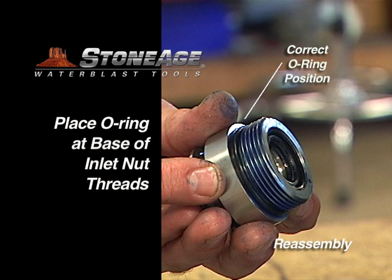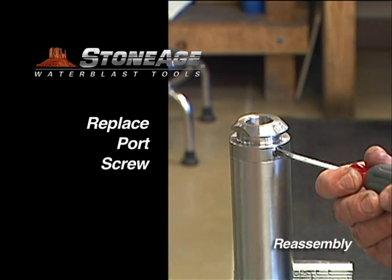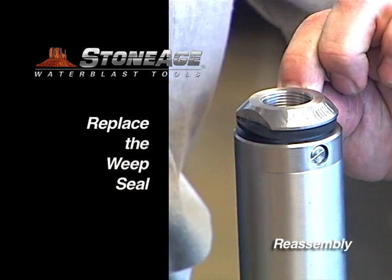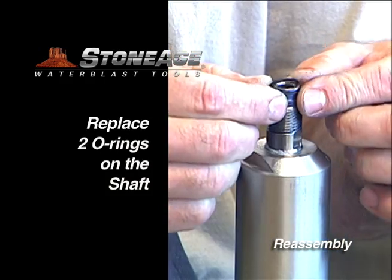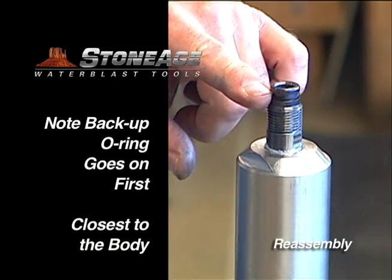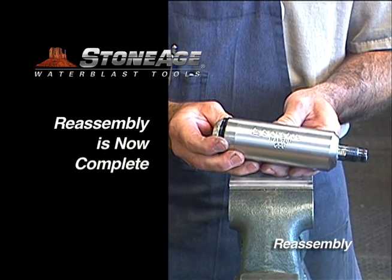Place the O-ring back on the inlet nut and brush blue goop on the threads. Screw it into the body and tighten with an adjustable wrench. Screw the port screw back into the inlet nut. Replace the weep seal. Now flip the tool in the vise and install the two O-rings on the tip of the shaft. Note the backup O-ring has the concave side facing the O-ring.